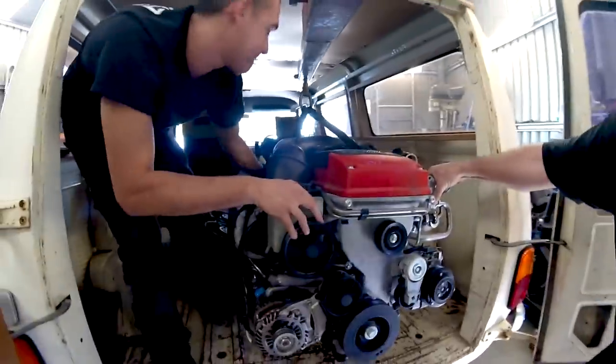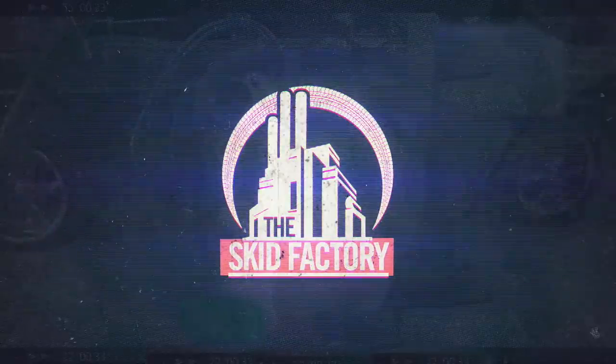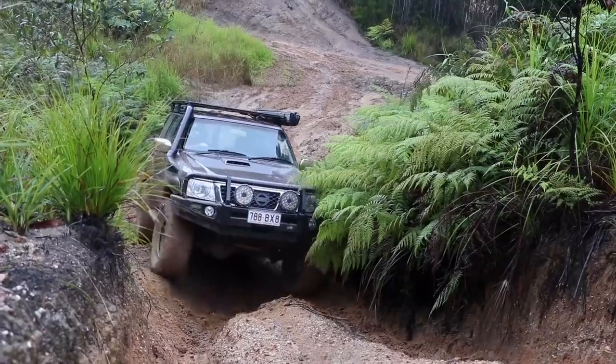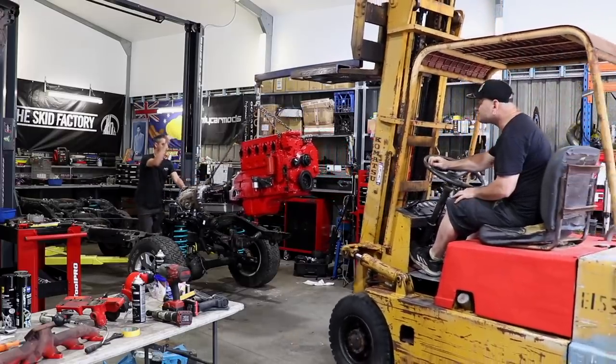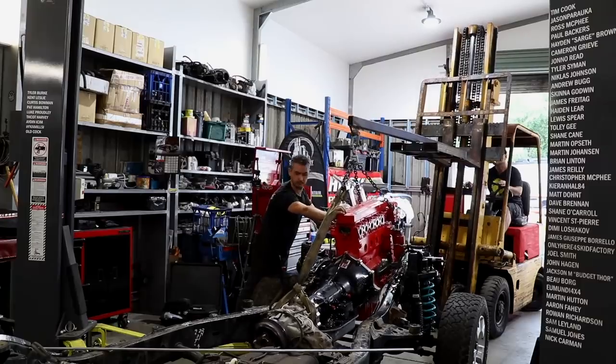Just blown up your ZD30 Patrol? Thinking about a Cummins conversion? Well this episode is for you. Welcome back to the Skid Factory. We've had the Cummins Power Patrol on the road for a little while now. We haven't used it a heap, but we've used it enough to gather some opinions and information about it, along with doing the job in the first place. So we thought we'd share that with anyone who's interested or is thinking about doing this sort of conversion themselves.